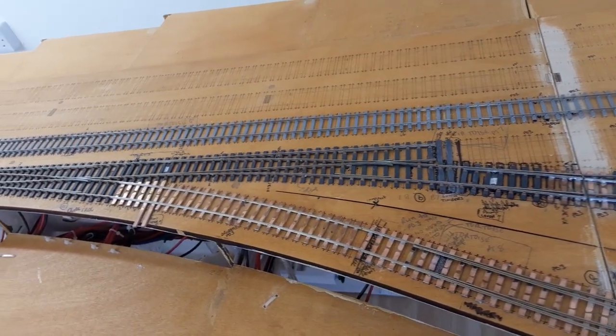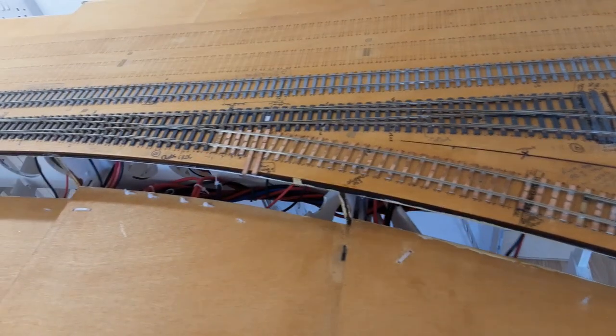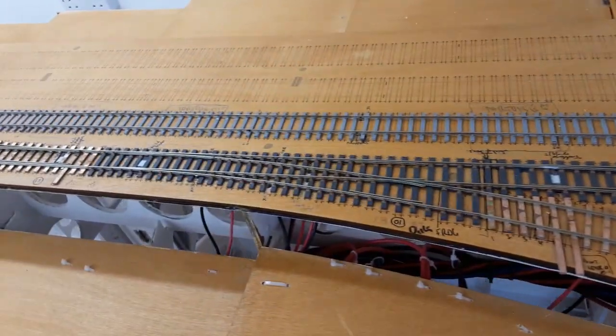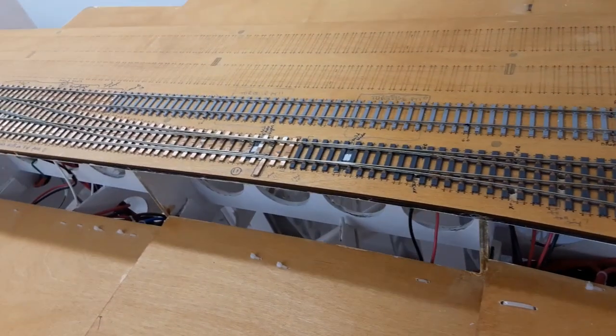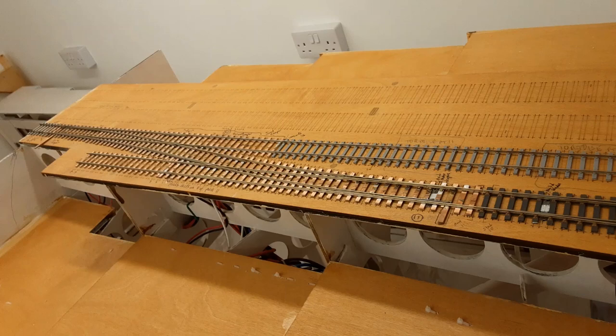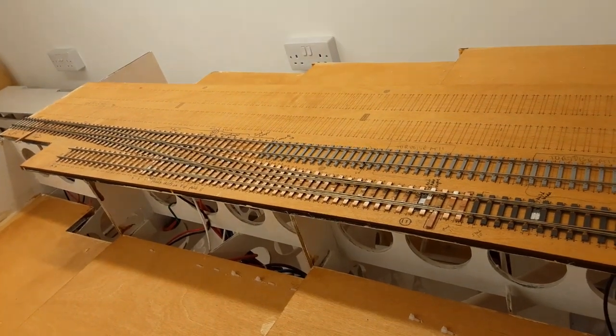There's a mixture of various types of points. Beyond there there are four more boards doing the scenic country section going south towards Mansfield and Nottingham.